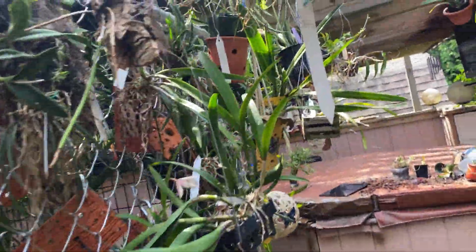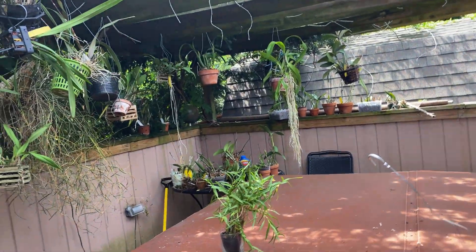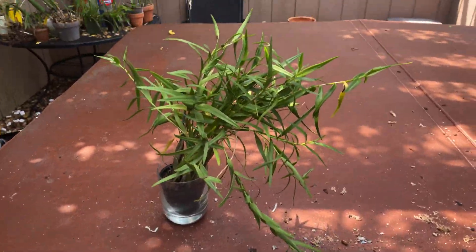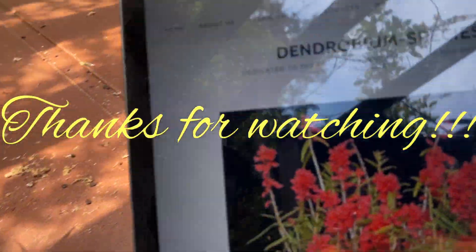It's sometimes called the thunderstorm orchid — possibly pigeon orchid — because the blooms are stimulated by thunderstorms or a drop in barometric pressure. Anyway folks, thanks for watching and enjoy your orchids!